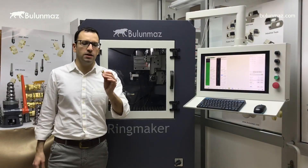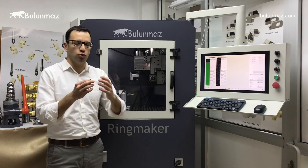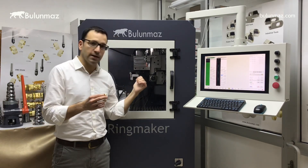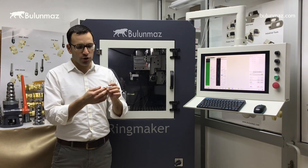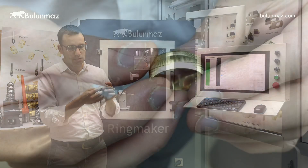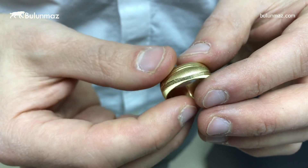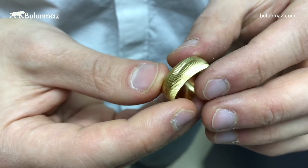Here we have the ring. I used our regular background finishing, and just after the background finishing I used the horizontal diamond cut head. As you can see, the long lines are all done with the diamond cut head — here you can see the long lines of horizontal diamond cut.